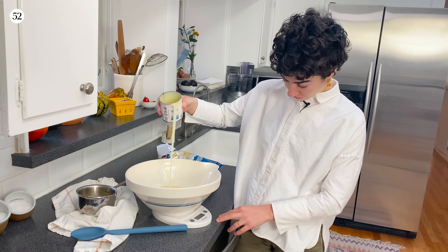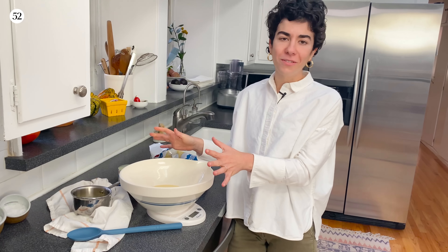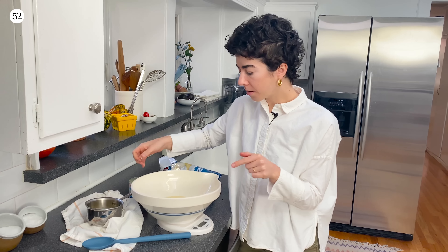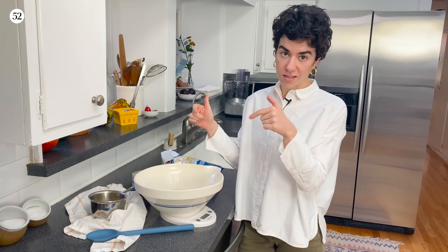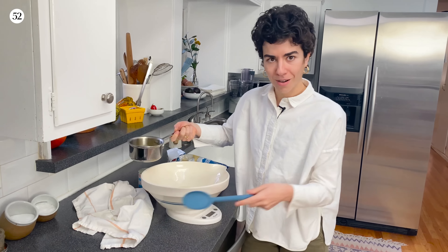We're going for 234 grams — three quarters of a cup of sweetened condensed milk. I like weighing it here. It's very sticky. You can use a measuring cup, but I find this a little bit easier going directly into our bowl. Then I'm just going to stir in our melted butter.